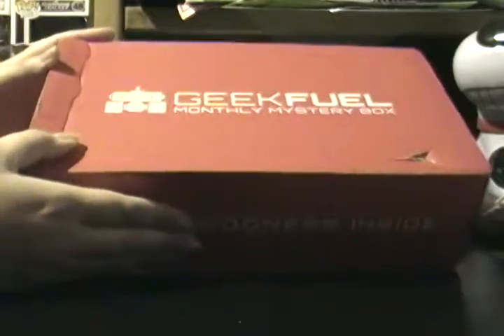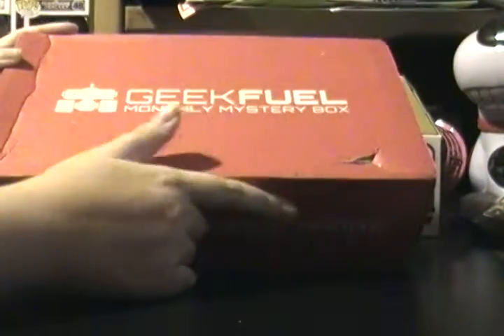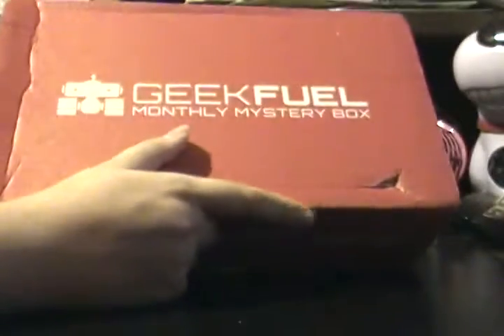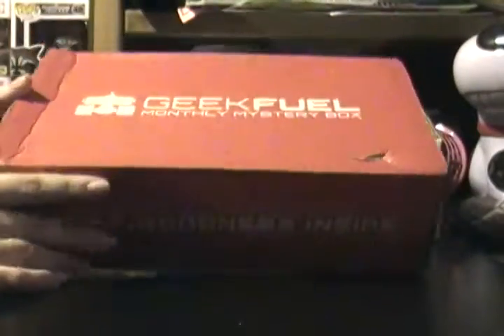The box has seen some better days. It looks like someone kind of sat on it and punctured it a little bit. I think this is probably the most damaged one of my boxes has came. Usually they look a lot better than this.